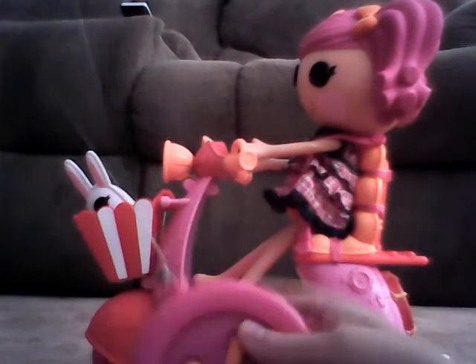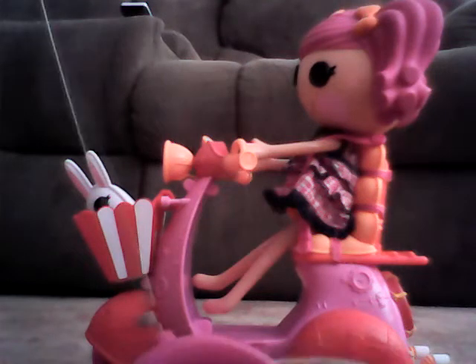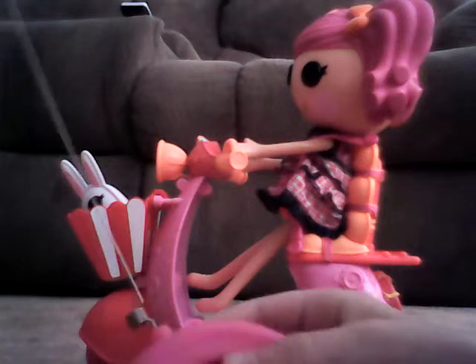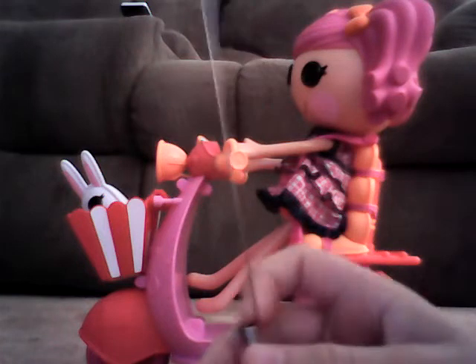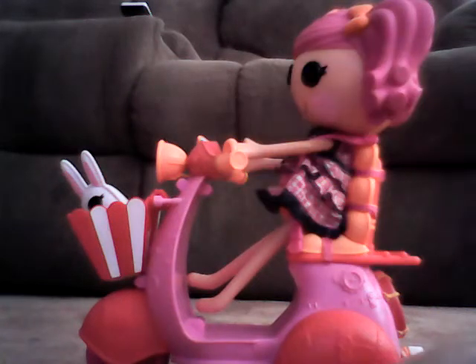This RSC scooter comes in opposite colors — wherever it's orange it comes in pink, and wherever it's pink it comes in orange, for pretty much everything. You need six batteries total. I'd suggest getting them before you buy it: two AAAs for the remote and four AAs for the scooter.